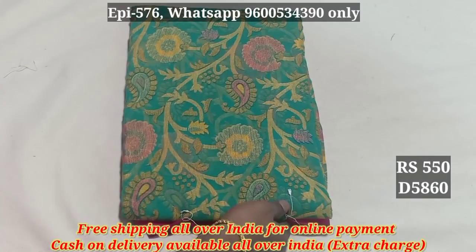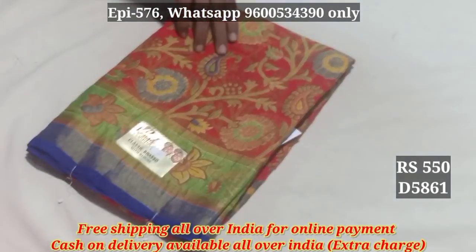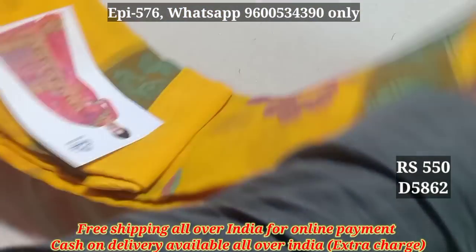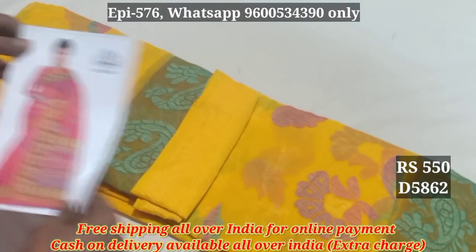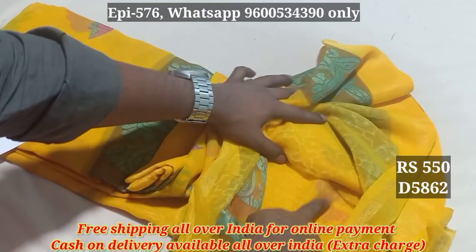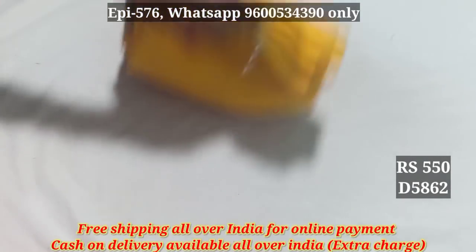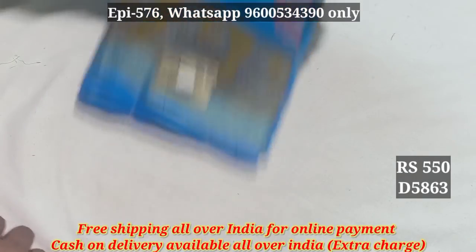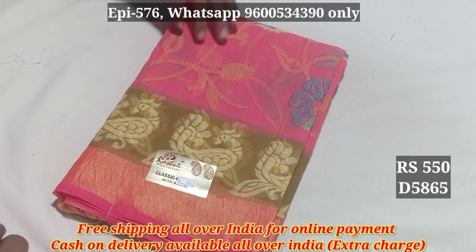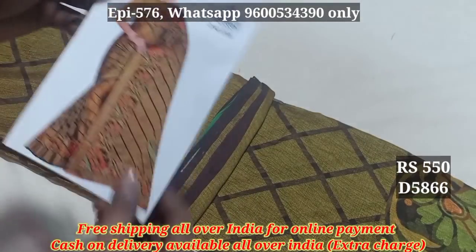5860. 5861. This is light color patterns. 5862. This is a cat lock. 5863. 5864. 5865. 5856. This is a cat lock.